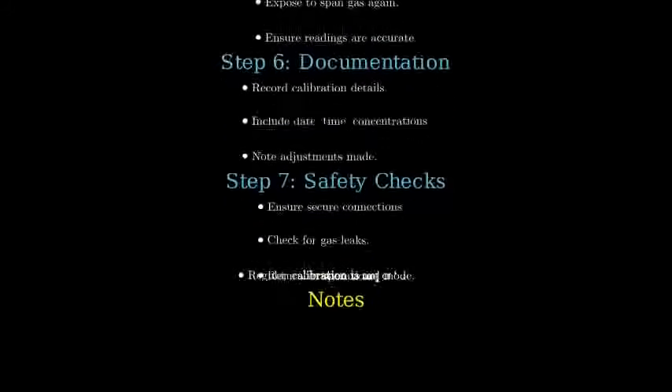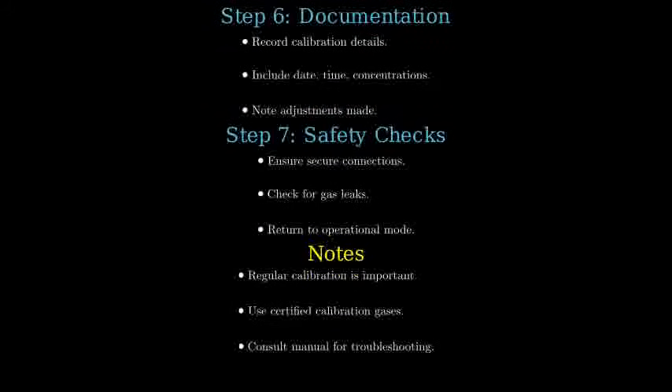Please ensure regular calibration per the manufacturer's recommendations, using certified gases for accuracy and ensuring proper operation. If issues arise during calibration, consult the manual or manufacturer for troubleshooting.